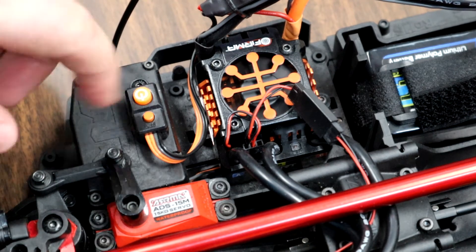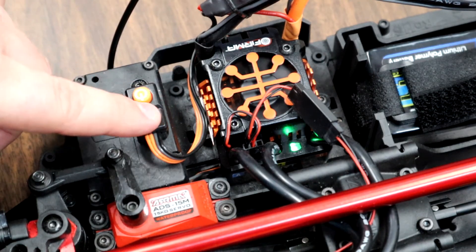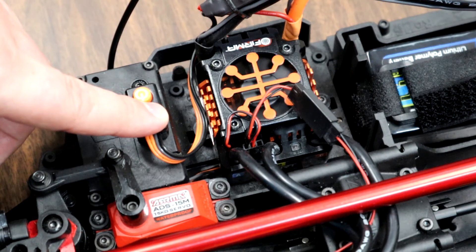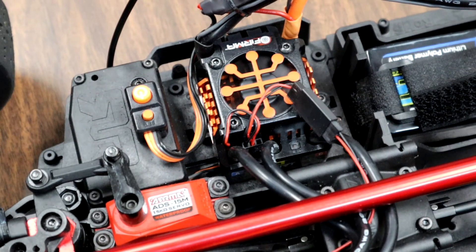You can confirm the change by powering off your speed controller and powering it back on. Hold the set button down, press it, count the blinks — one through five blinks gets you to variable 5, and then 7 blinks confirms that we have successfully changed that speed controller setting to maximum brake strength.